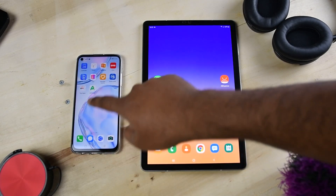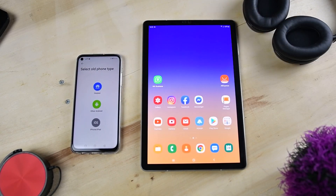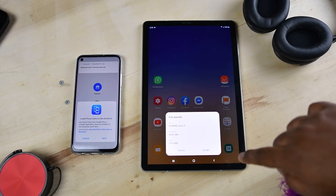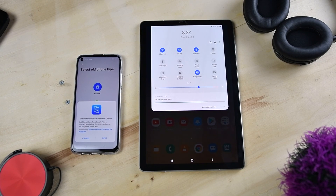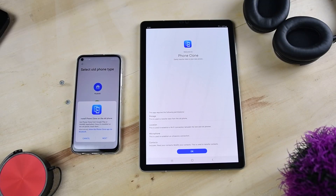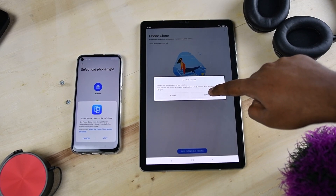If your old phone is from another brand, open Phone Clone on your new phone, tap on 'This is the new phone', then tap on the old phone type — either 'Other Android' or 'iOS' — then tap on 'Share the Phone Clone app via Bluetooth'. It will transfer the Phone Clone APK to your old phone via Bluetooth. Install the APK, then let's start the transfer process — open the app and allow permissions when prompted.